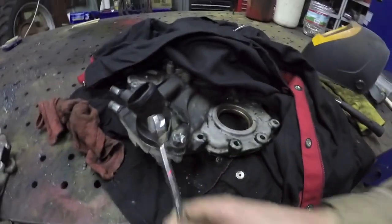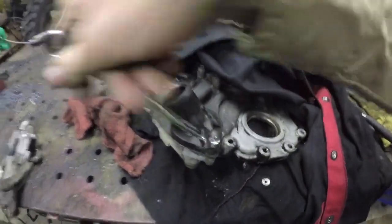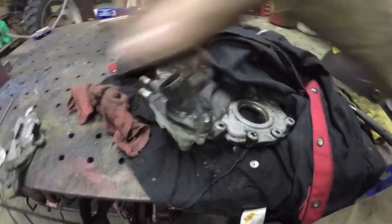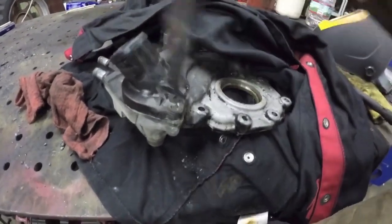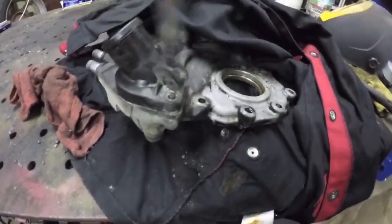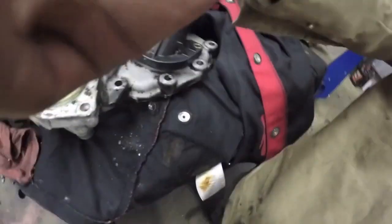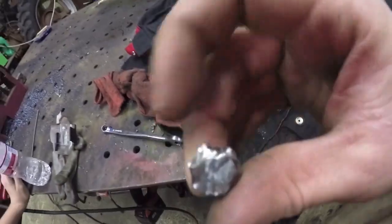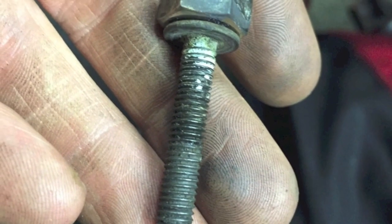Look at that — it worked. The secret to making this work is to put a hot weld as far down in the nut as possible, because otherwise you don't penetrate into the nut itself very far and you don't fuse to the head of whatever you're removing, and it just twists off. I've seen that happen.